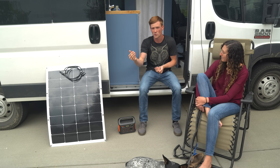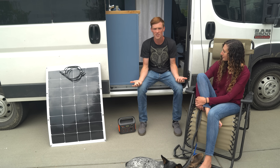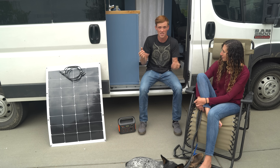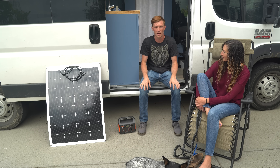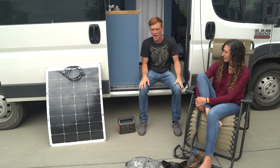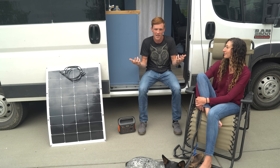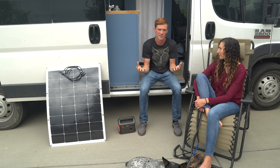If a company tells you you only need 600 watts of solar and then on a cloudy day you don't produce any electricity but use a lot, you'll drain your battery and go back complaining it wasn't enough. So companies always oversize your system for that rainy day — no pun intended.